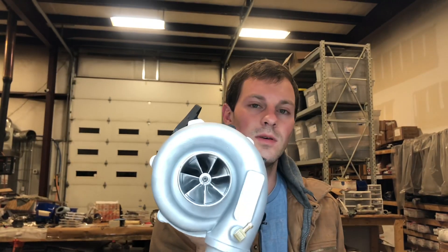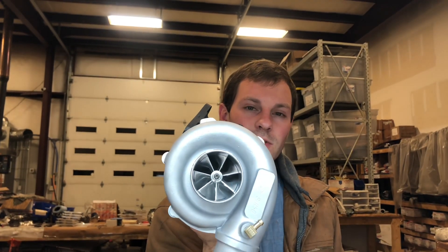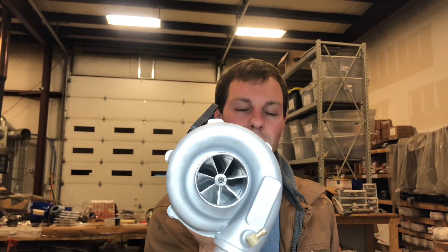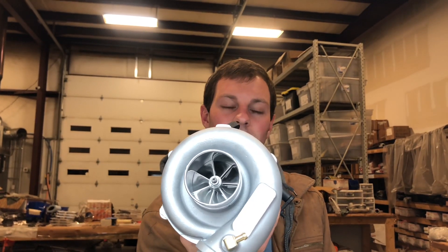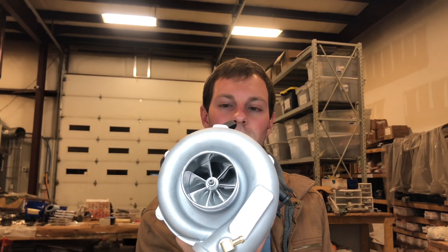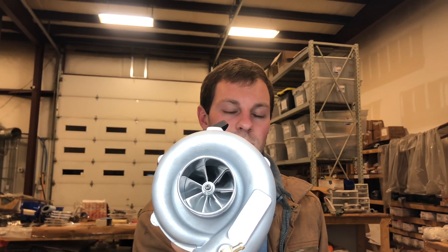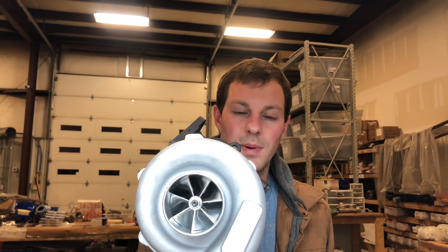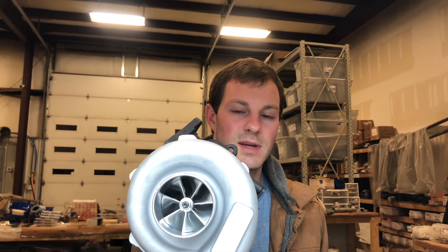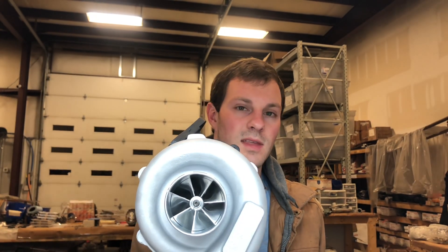Here's part two of the APS SR 56 turbo. This turbo originally had about a 56 or 57 millimeter compressor wheel and a 55 millimeter turbine. As I was saying in part one, the compressor inlet was too thin to upgrade the size of the compressor wheel, and I didn't have the original size compressor wheel, so I had to upgrade it to repair this turbo. It was a really odd size because it's not a Garrett size wheel, so it's not easy to get that wheel.